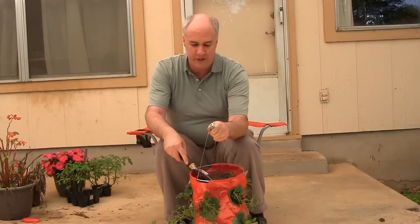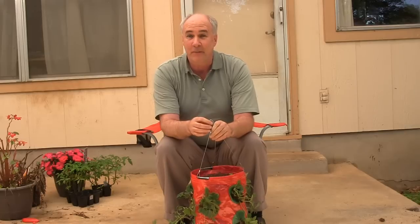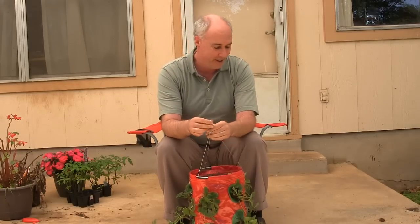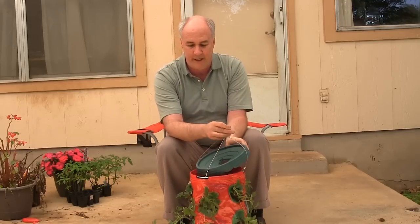Got it filled to about two inches from the top with the topsoil. Got my variety of tomato and strawberry plants in there. It's heavy already — it kind of hurts to pull with this. Here's the lid — it's got the cutouts that match up with the metal wires.